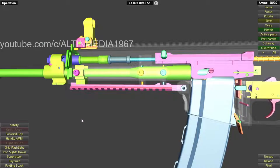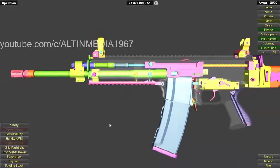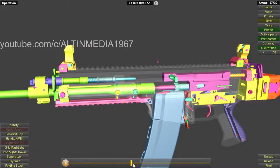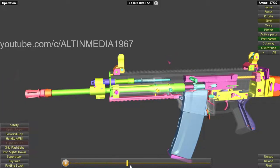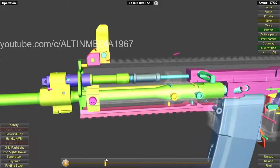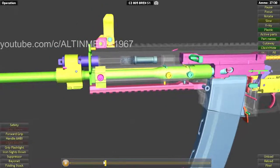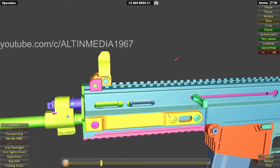The bolt carrier is very similar to the G36. The concept is also similar to the G36 — the piston is not connected to the bolt carrier; it simply pushes the bolt carrier back. This is called a short stroke piston system.